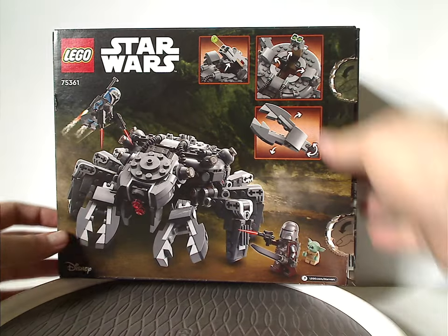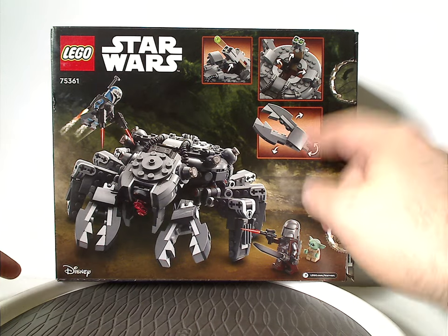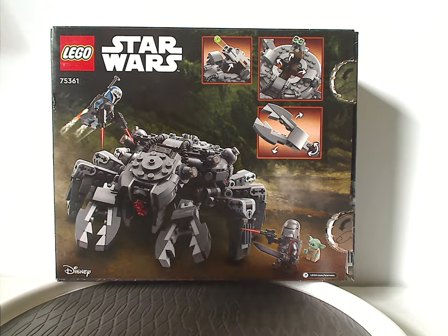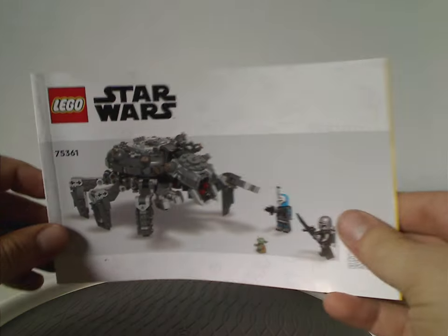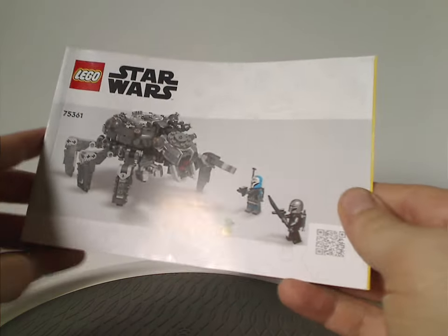On the back side we have another position of the Spider-Tank and all the features, with both Din Djarin and Bo-Katan shooting at it. And that's about it with the box. The manual has a different rendering style like we've been seeing since last summer.